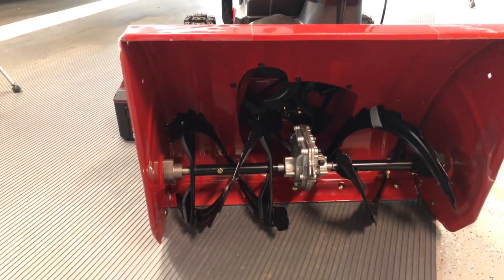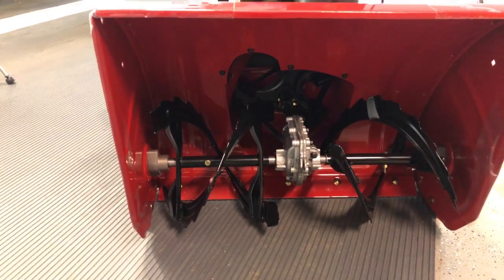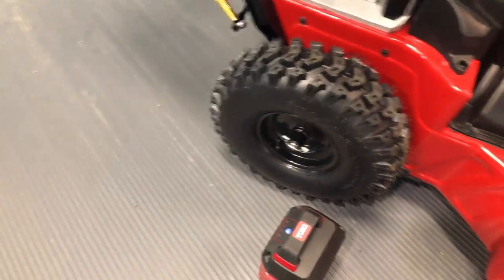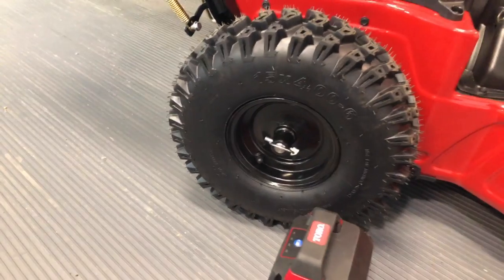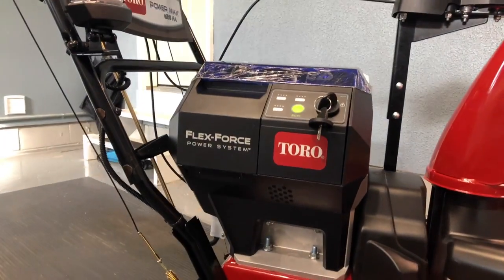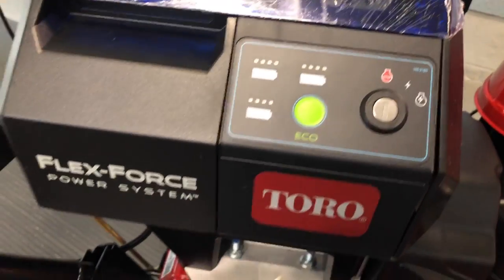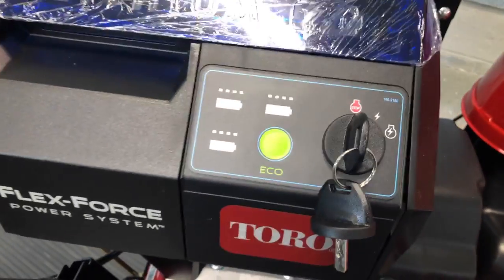The auger actually moves pretty quickly — I'll put in some shots with that running. Everything else is designed the same as the gas engine version. It does have quick-release tires if you need to — you just pull the ring off and pull the pin out and it'll come right off, and you can replace those if needed. They're pneumatic tires that take air. And it does come with a set of two keys, which come out just like a regular key, and they have a little cap to help keep snow and water out.